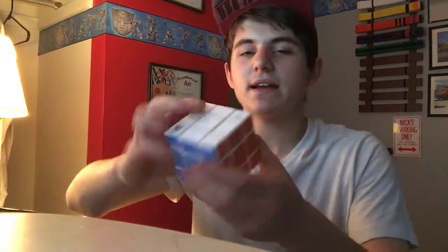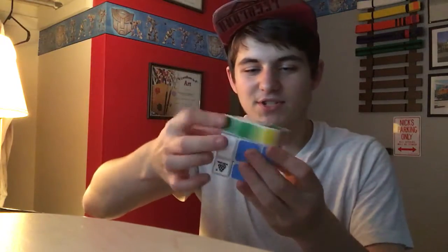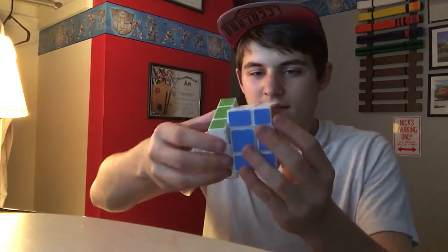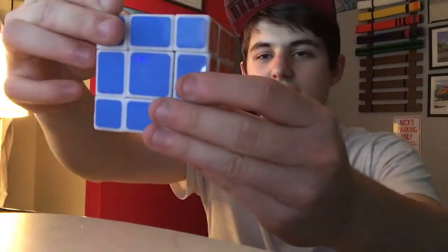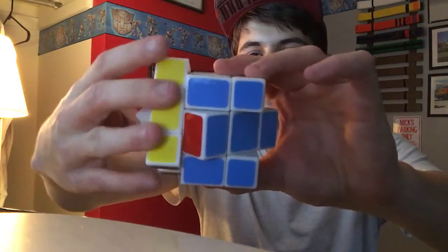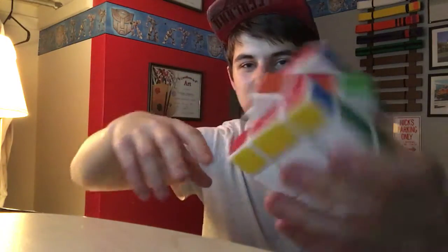This is a mix-up cube produced by Wit Eden. It has a very grainy feel to it — I don't know how I feel about that. When you look at this puzzle, other than the slightly bigger centers, you might not notice anything weird. Can it corner cut at all? Well, it kind of can. This puzzle has a secret: if I were to turn this like this, I could then do that.